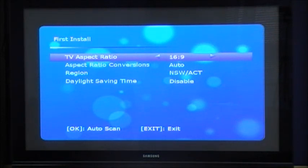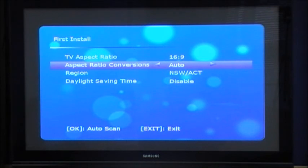In this case we're connecting to a 16x9 TV. For aspect ratio conversion, leave that set to auto — that's the best way to have it. Depending on what's being broadcast, the box will automatically adjust to the correct aspect ratio.